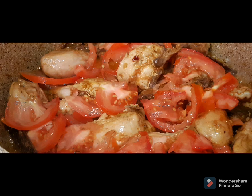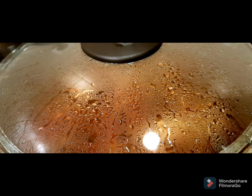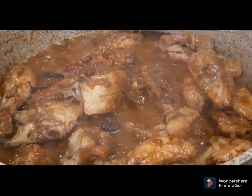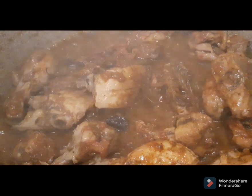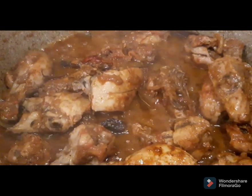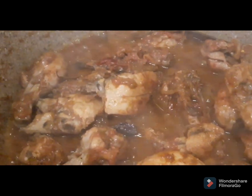Step four: add tomatoes and cover the cooker with the lid so that it tenders both the chicken and the tomatoes. At this point the flame must be medium-low so that all the ingredients can become tender and rich in taste. Meanwhile, you can wash your rice.